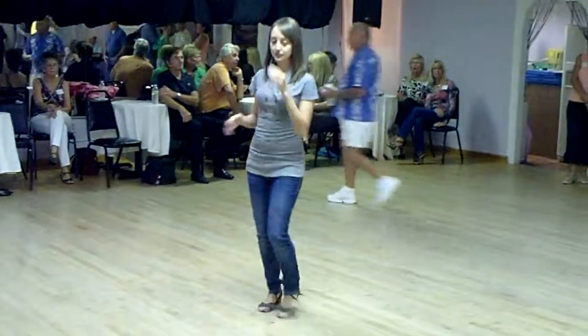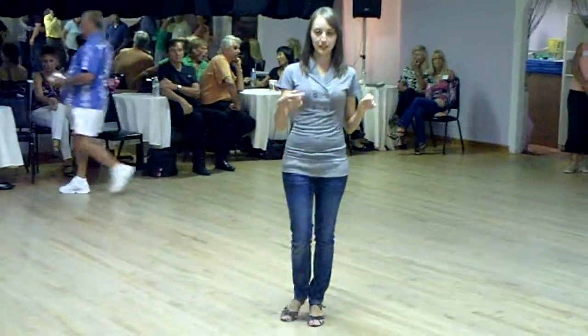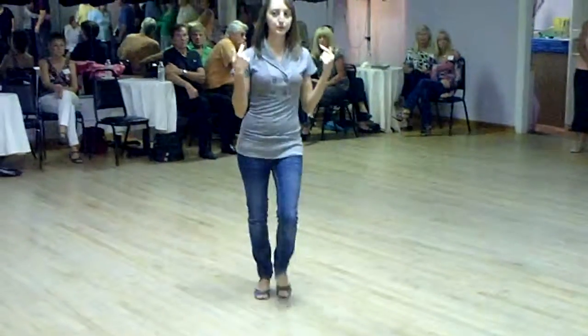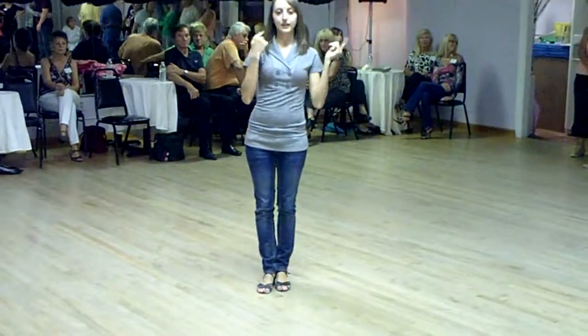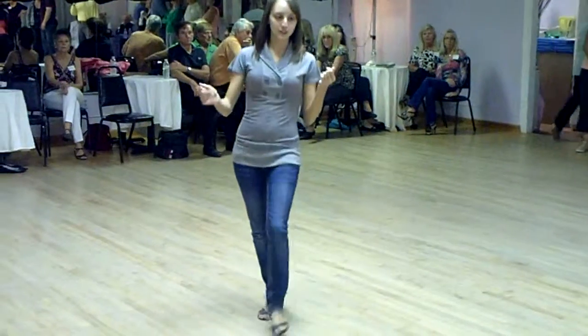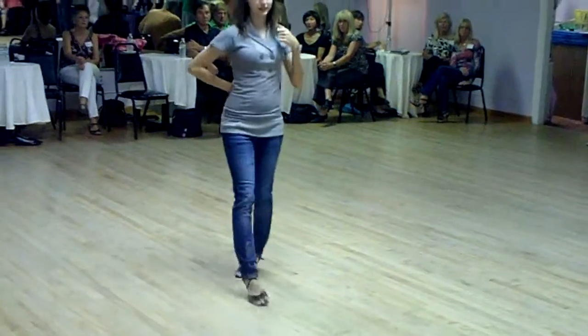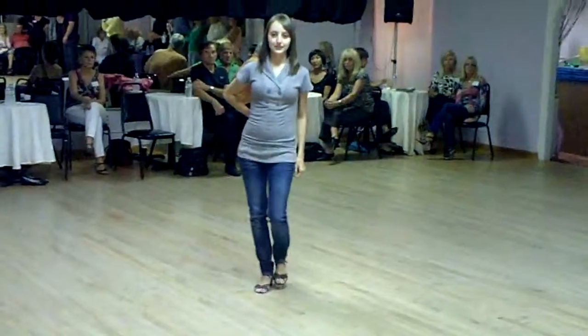And for the ladies, the only thing that changed was instead of rotating to your right both times, we rotated to your left first, and then to our right. So we went one, two, three, and four to the right, five, six, seven, and eight.